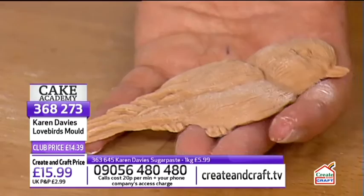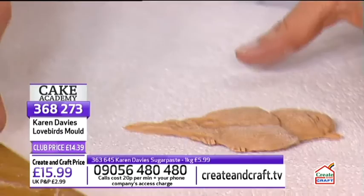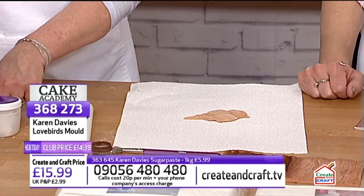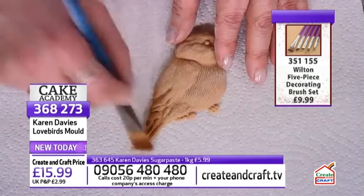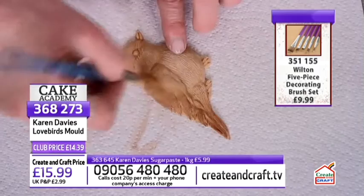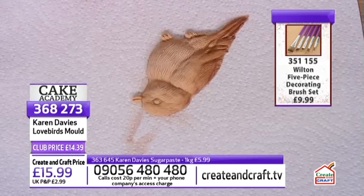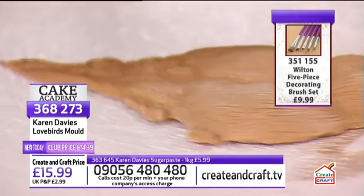Karen places the bird on white paper so it can be seen better. To paint it as a robin, she first brushes brown powder from the outside edge inward around the tail and over the top of the head. She always goes outside edge in when applying colour so it looks darker at the edges and softens toward the centre, giving a three-dimensional shading effect.